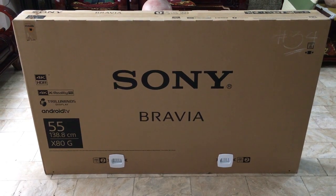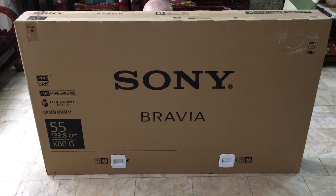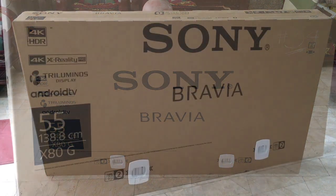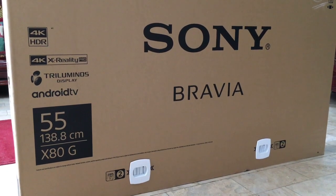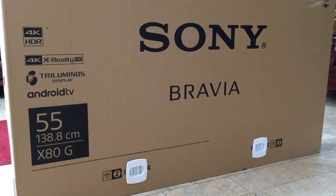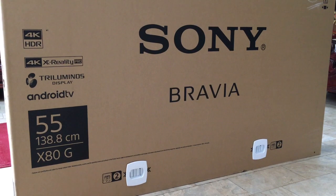Hey guys! Mabuhay! I'm Ronald Daluz and I'm going to unbox the Sony 55X8000G. This is one of the latest Android TVs from Sony. We were able to buy this at SM Appliance Center at SM North EDSA. The discounted price is ₱33,453 and the original price is ₱47,990.